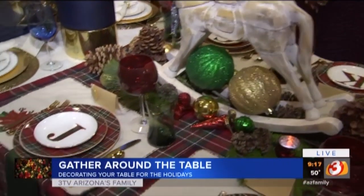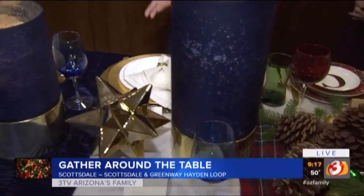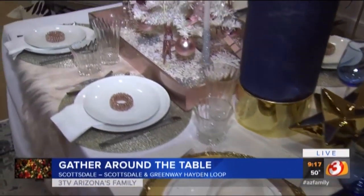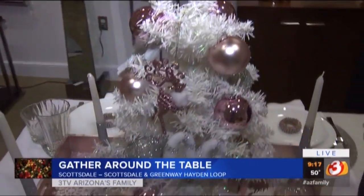Simplicity works. And how I design is I like to encourage my clients to use what they already have, and just come up with new ways to present their items, such as these hurricanes. You might already have them in some part of your house — we'll bring them to the table. So pick one theme and then go with it. You could be as involved as you want to be or as streamlined as you want to be.